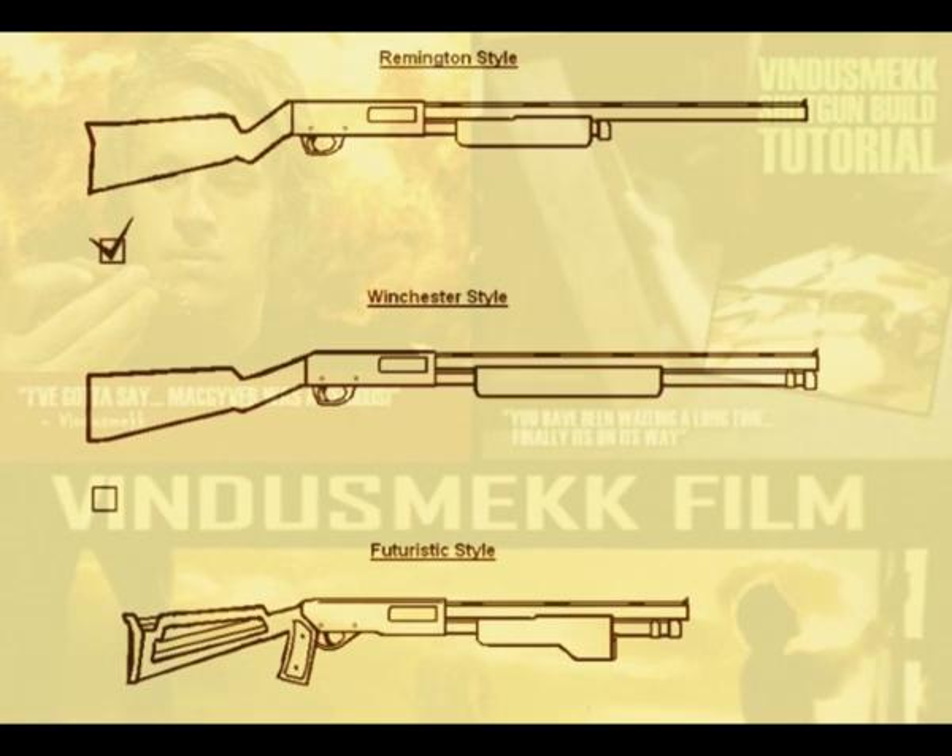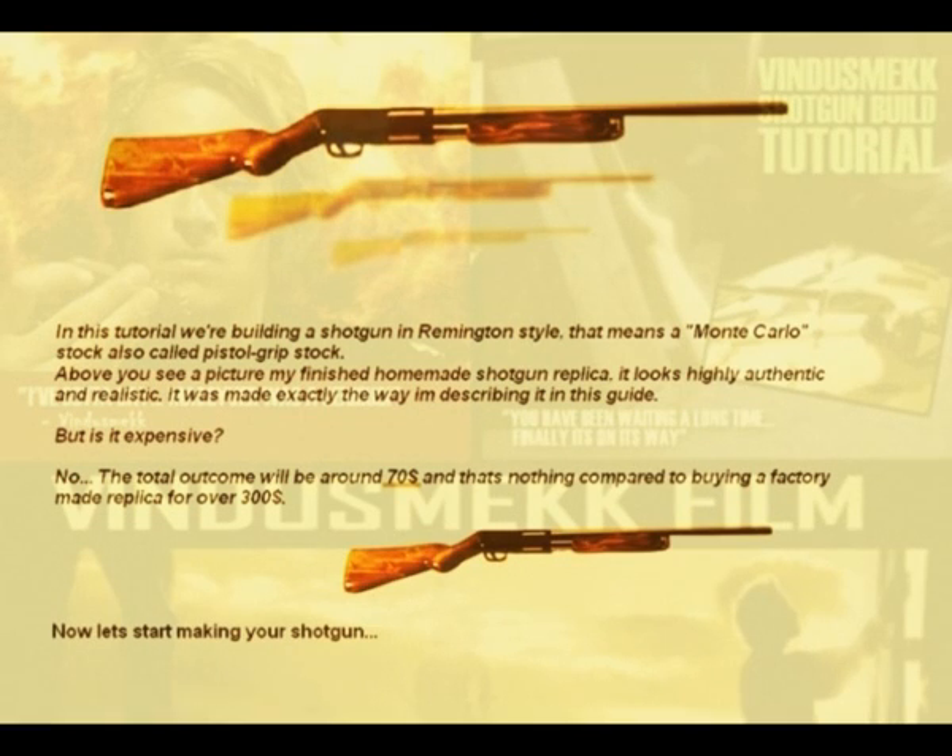Right below you see three different shotgun designs I drafted. The first two are based on classic shotgun designs like the Remington 870 and the Winchester Rifle. The third was my own design, but it was a lot more complex to build, so I chose the Remington 870 shotgun instead. We're going to build a Remington 870 style shotgun for this tutorial — that means a semi-pistol grip stock. You can see my finished shotgun in the picture above. It looks pretty good. Is this expensive? No, not if you compare it to buying a real one.